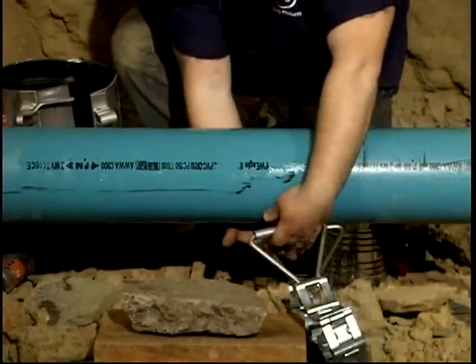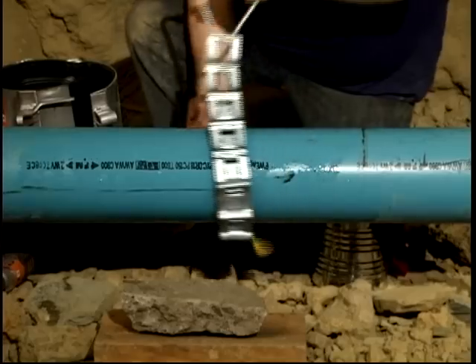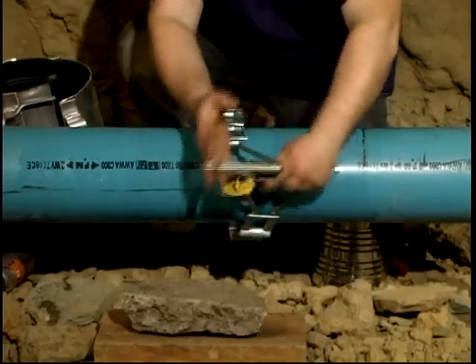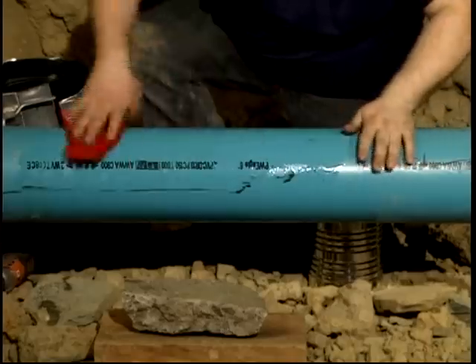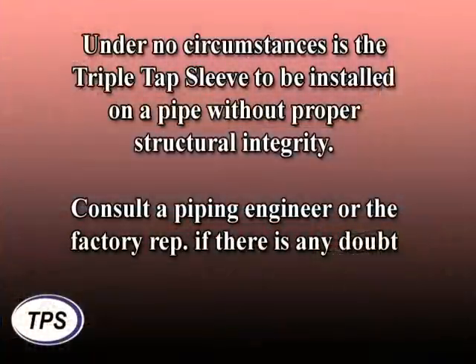Begin by thoroughly cleaning the pipe surface of all rust, dirt, scale and debris. Grind flush any raised imperfections on the pipe surface. Confirm that the structural integrity of the pipe is sufficient to support the tapping sleeve gasket compression load. Under no circumstances is the triple tap sleeve to be installed on a pipe without proper structural integrity.